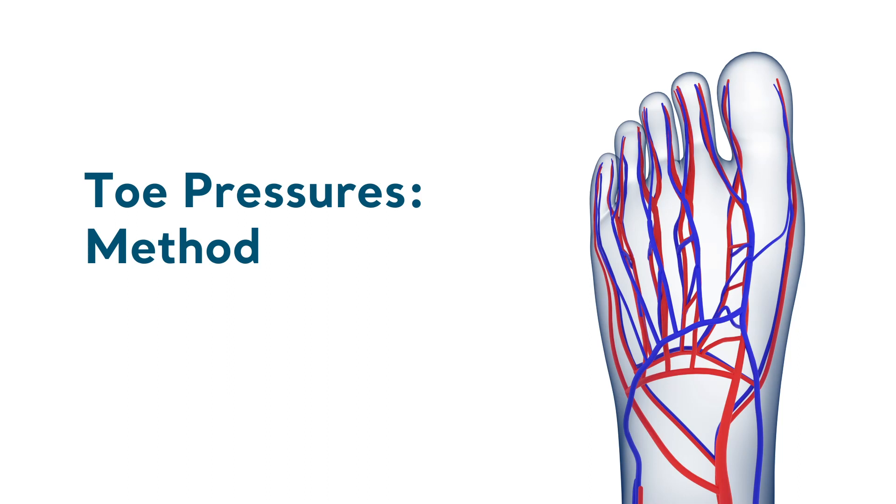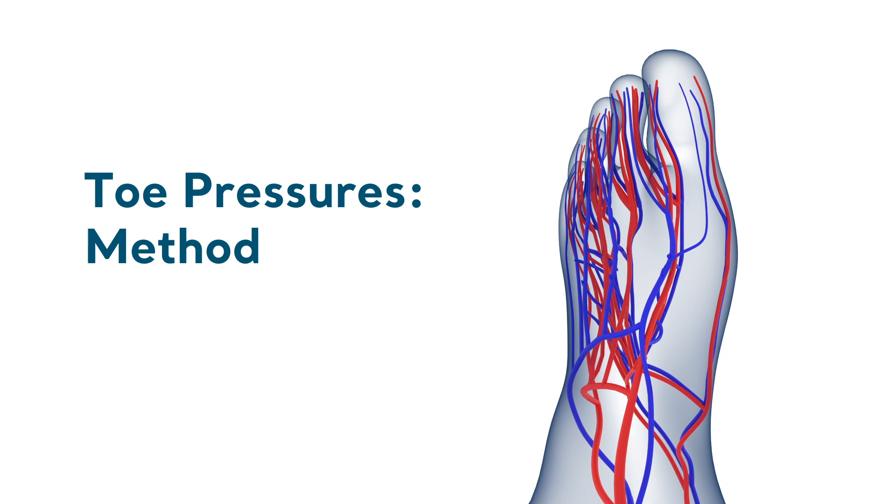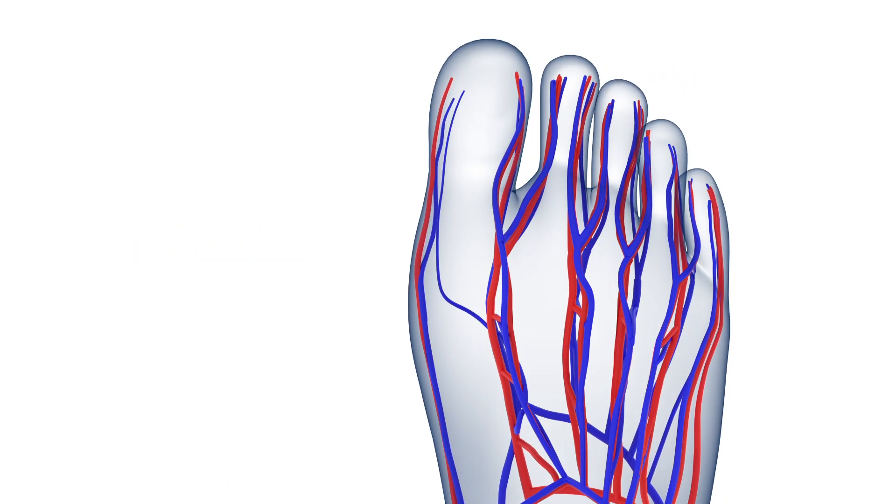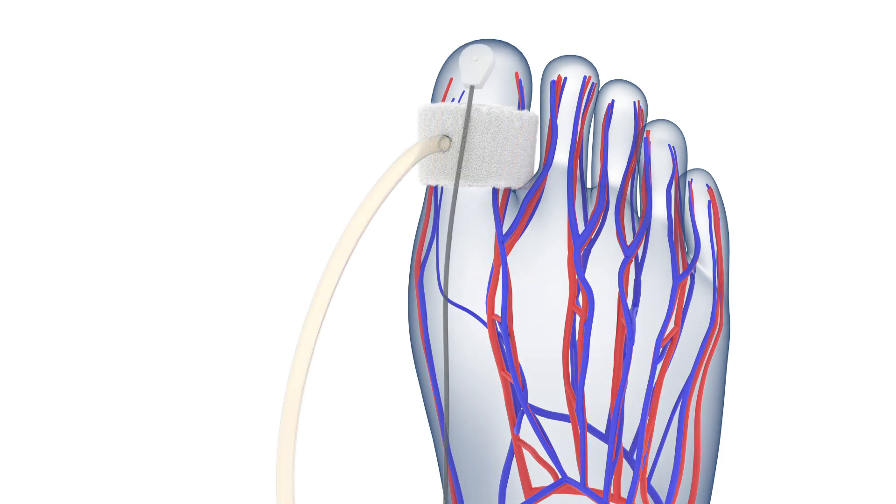Digital arteries are generally spared of calcification, so if possible toe pressures should be taken. Place an appropriate size toe cuff around the base of the big toe. Attach the PPG probe to the tip of the toe using the self-adhesive strip.